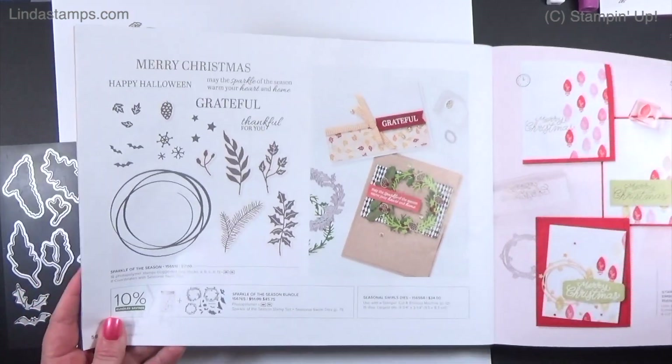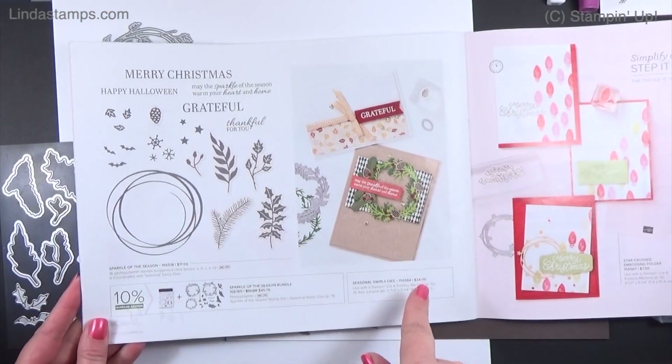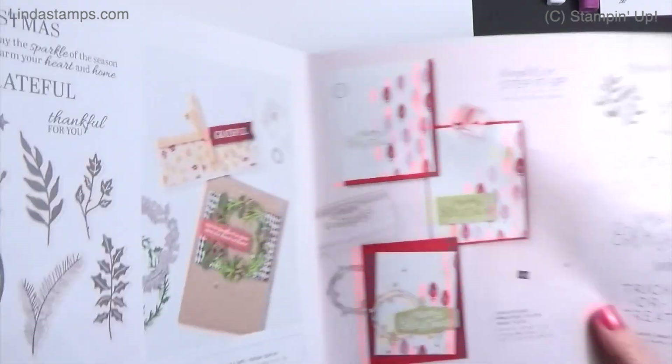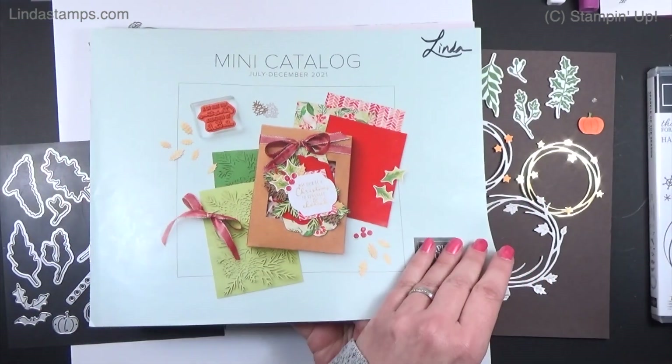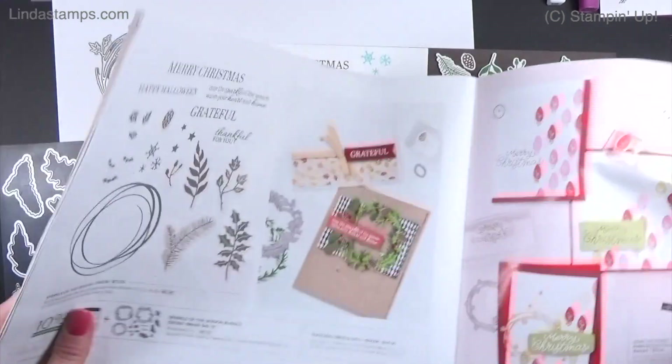Hey everybody, it's Linda with Stamping School. This week I'm going to use the Sparkle of the Season bundle from Stampin' Up — I call it the holiday catalog but it's the mini catalog from August to December 2021.